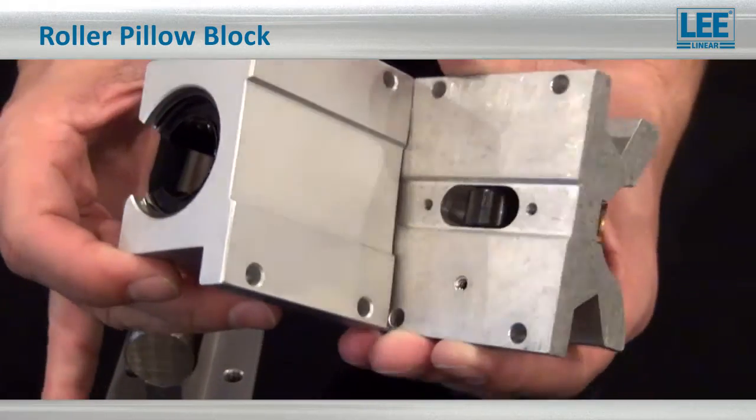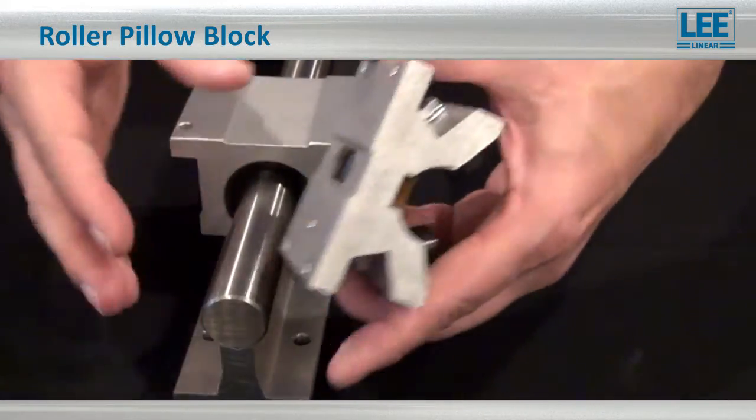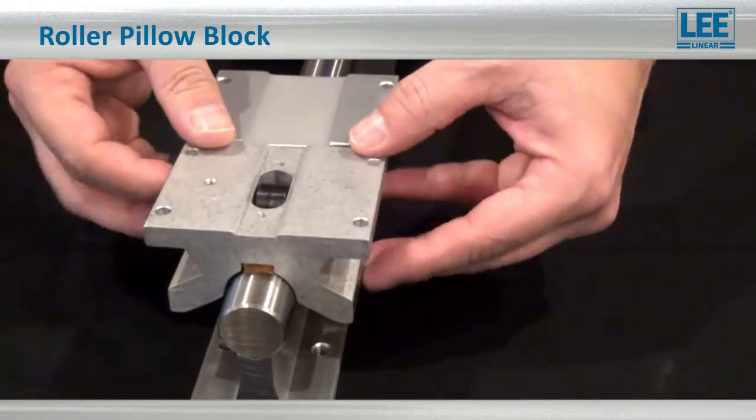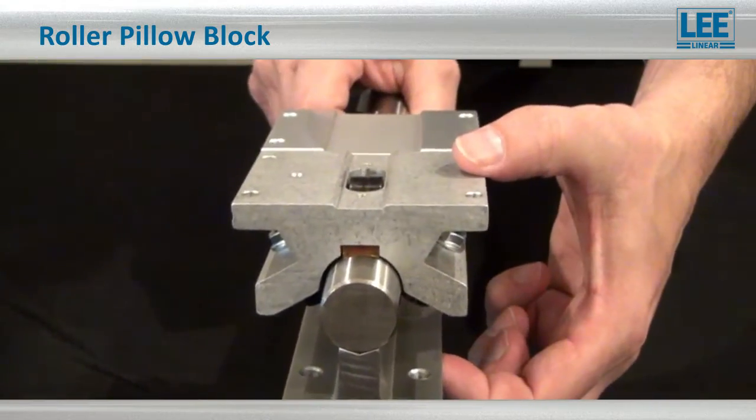The first thing I want to show you about this solution is its design compatibility. Notice how the pillow blocks have the same mounting holes and center line as a traditional recirculating ball bearing block.